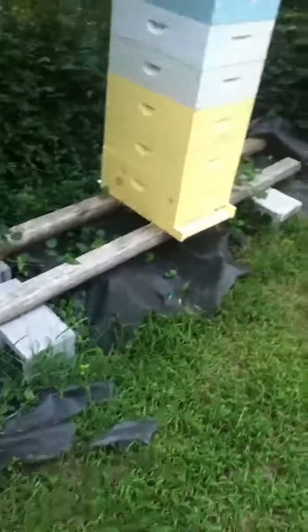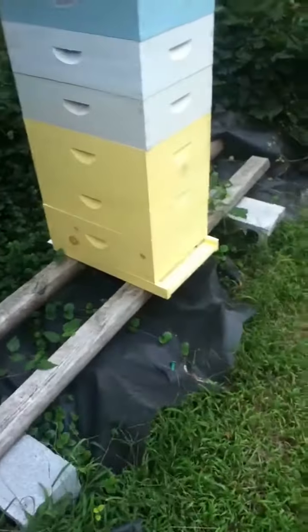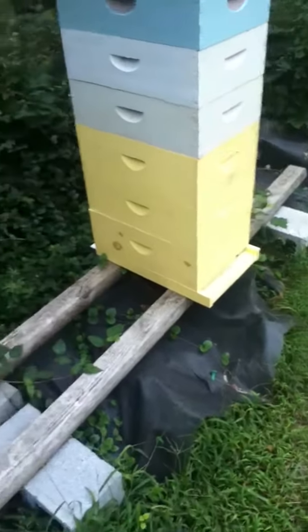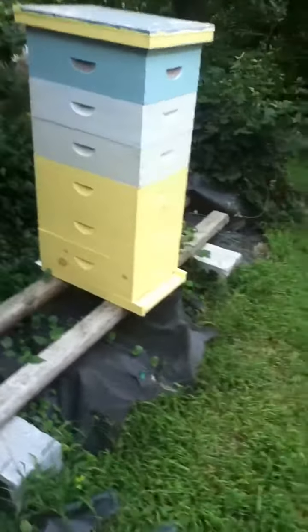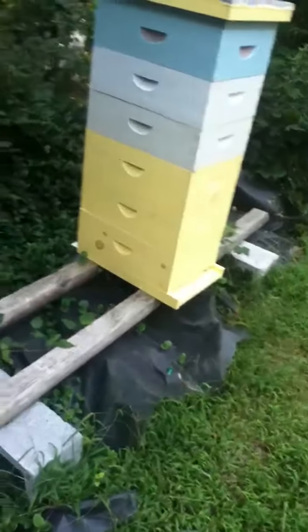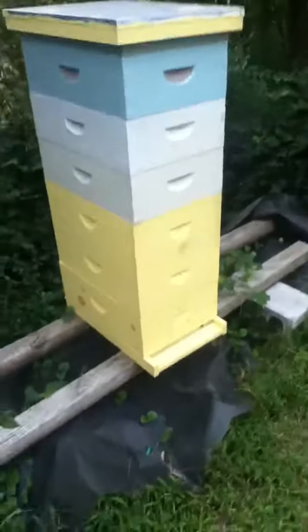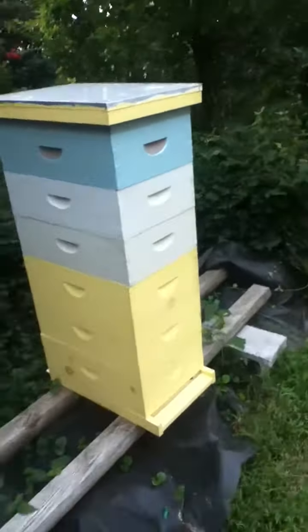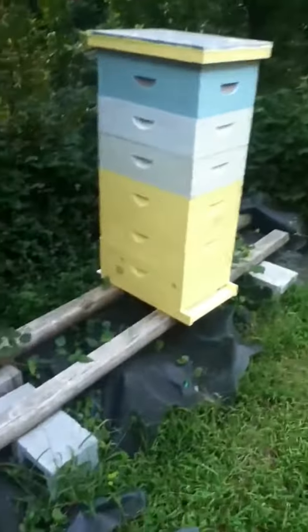This is the improper setup. The tarp's not necessary, but it's put down to keep weeds from growing up under the hive and negate the necessity of weed whacking — though this one obviously isn't working. The hive is in full sun. It's facing southwest, which is good, but I can't get behind it.